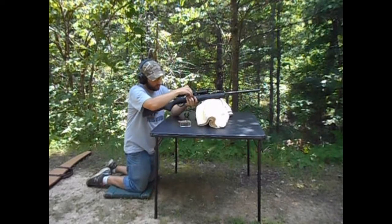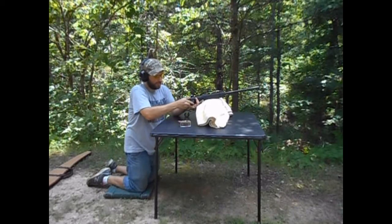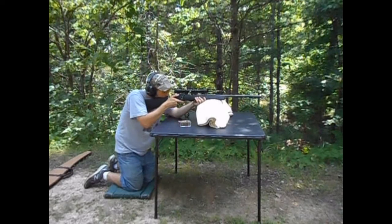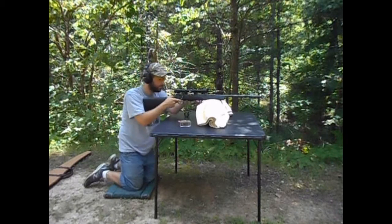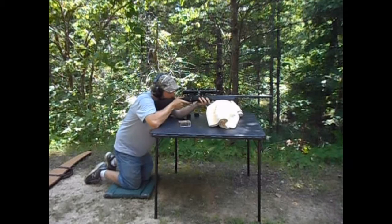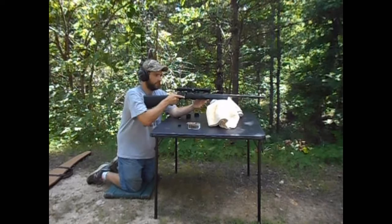We're just gonna put in one round at a time. I'm gonna put this mag in so that they don't fall out the top or the bottom. We're gonna go with the right target. I feel like it shot low. Alright, that first shot went a little low. Let's see where this next one goes.